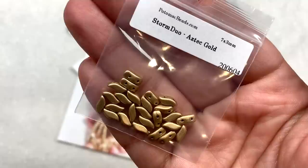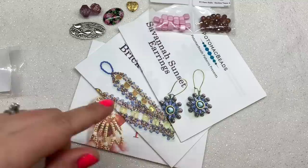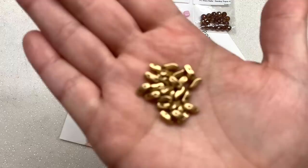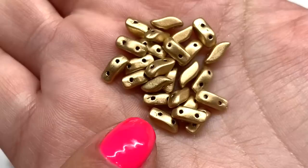Next up we have a bag of storm duos — another fun shape. I received mine in the color called 'Aztec Gold,' and it's one of the items you can find in the Savannah Sunset Earrings pattern. Here's a close-up look: a metallic gold color with a slightly wavy design and two holes running across the bead.